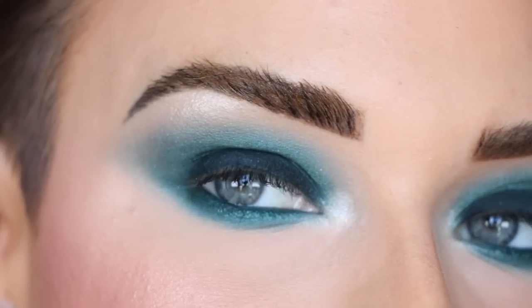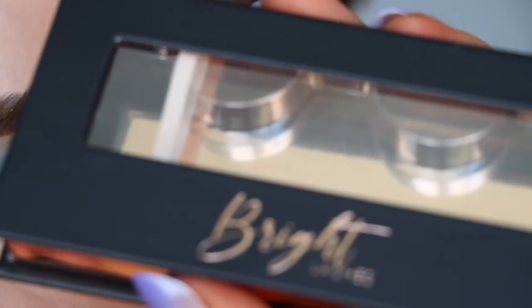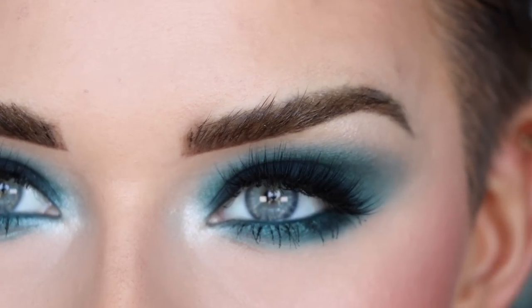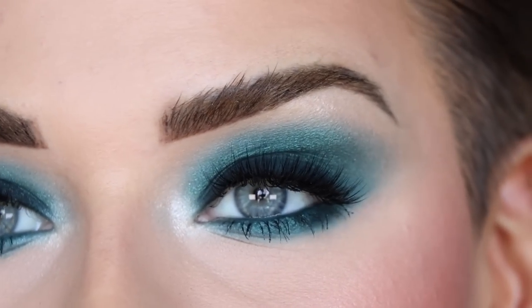Popping on some mascara and lashes. For lashes I'm wearing the Bright Lashes in the style Daydream. I love how this eye look turned out — it's just super model-esque with this smoky peacock blue and green color. I think it's stunning. Here's what the full face looks like — this is intense but I think it's just so gorgeous.